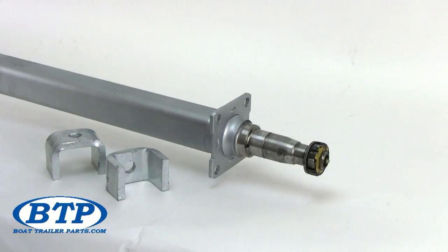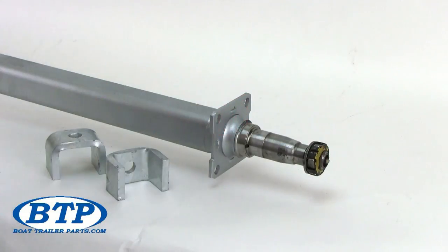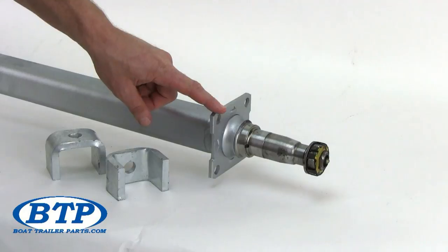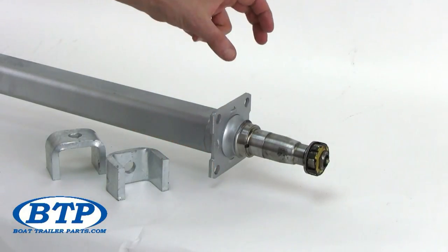Now we will go through the important features of this axle starting from the back and working forward. This Dexter 2x2 axle comes with a standard 4-hole brake flange already mounted to the tubing for mounting your drum and disc brakes.